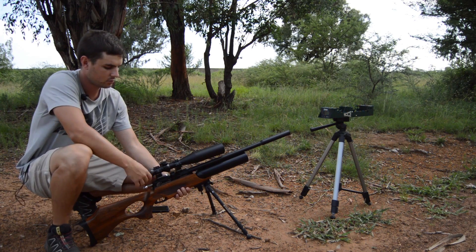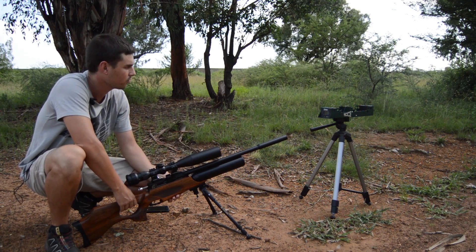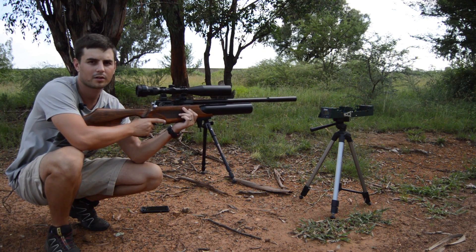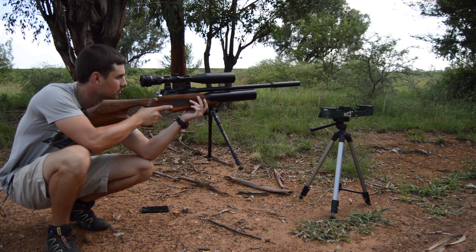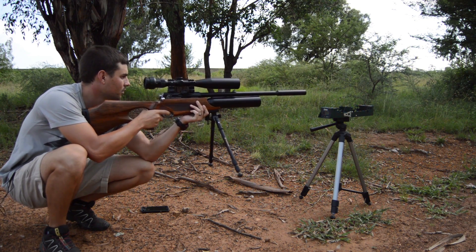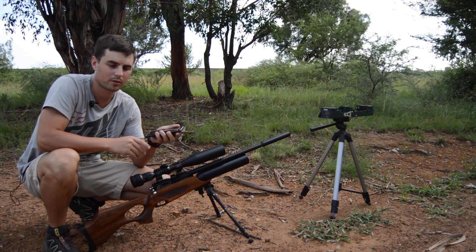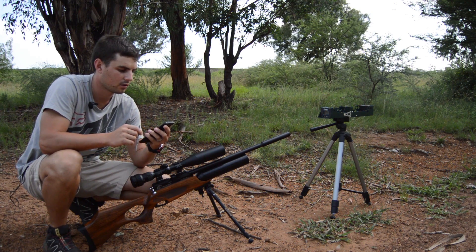I'm going to take the five shots at the muzzle and shoot into a tree over my chronograph. I've already loaded up my pellets. The light isn't really that good, so hopefully the chronograph will work. First shot is 834 feet per second — I'm going to use my phone to write the shots down.